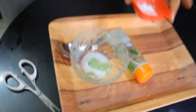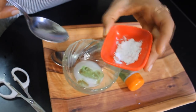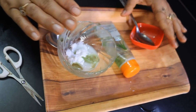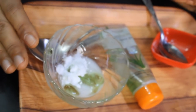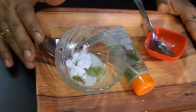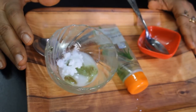Now the next ingredient is PCOE Chini. I have taken half a spoon of PCOE Chini. You might think — what does PCOE Chini do? Just like aloe vera makes our hair shine, PCOE Chini, when we apply it to our hair, helps remove blockage from the roots so oil can reach them properly.